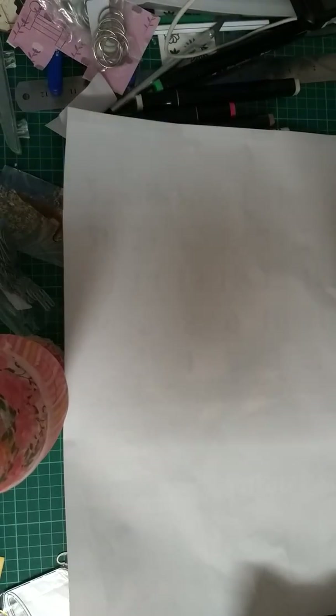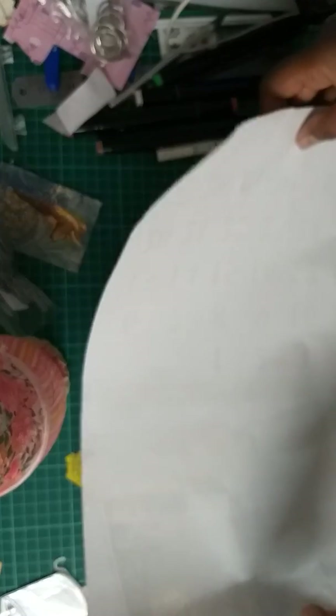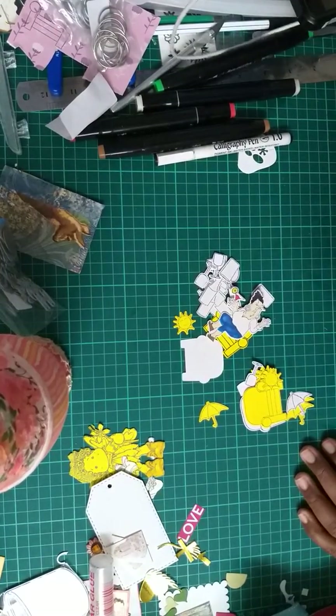Hello my crafty friends, it's Crafty Angel Christine. I just put that white paper here to show you. Today I have an AliExpress haul to share with you — here it is!